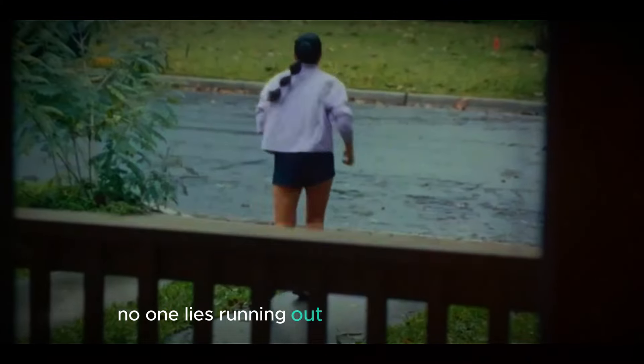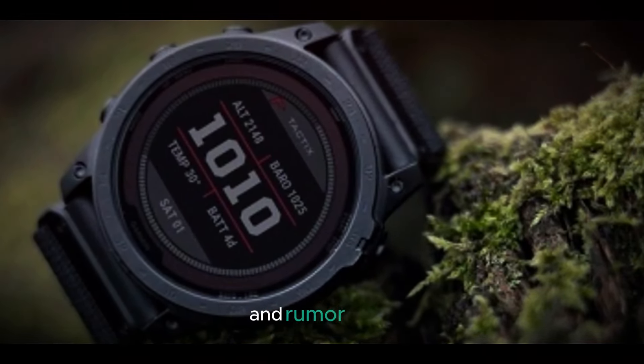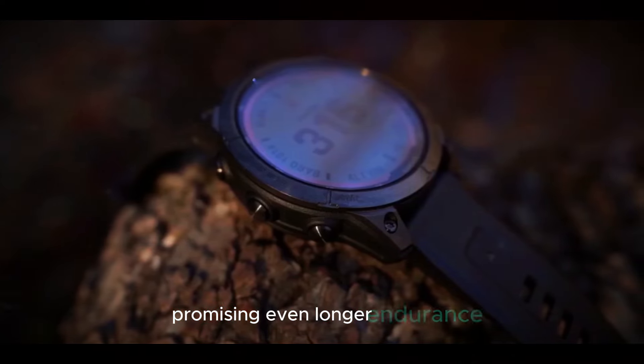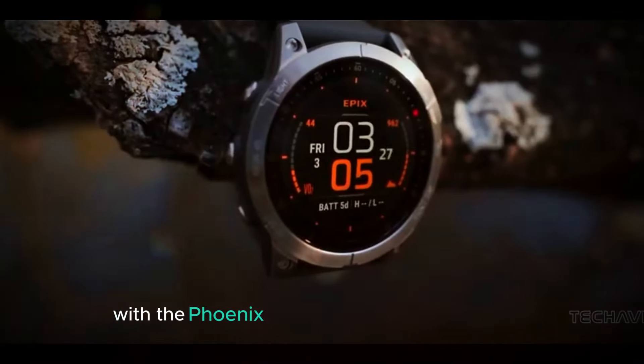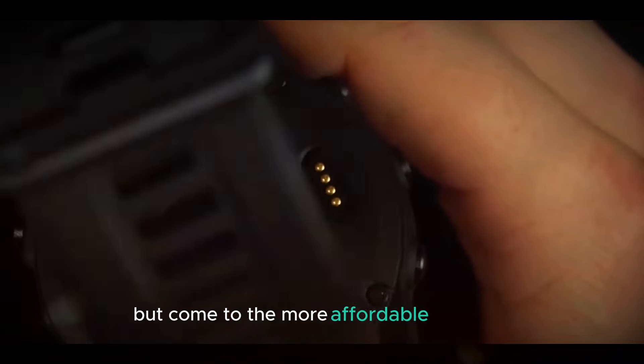No one likes running out of juice mid-adventure. The Fenix 8 addresses this with impressive battery life, and rumor has it a solar-powered version is in the works, promising even longer endurance. Garmin is also catering to budget-conscious adventurers with the Fenix 8e, which retains the core features but comes with a more affordable price tag.